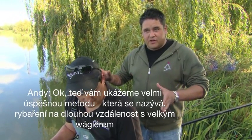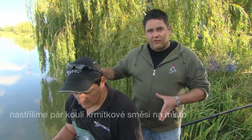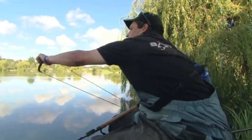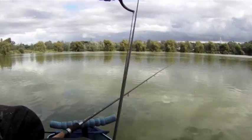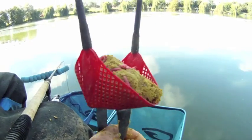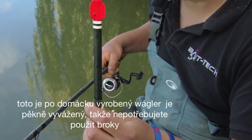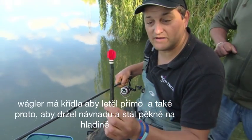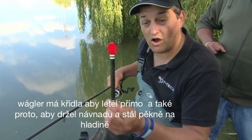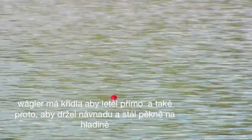We've got a brilliant method to show you now — it's a long-range big waggler, firing balls of groundbait over the top. This is a homemade waggler, it's pre-weighted so you don't need any shot on the line. There's a flight on it to make it fly straight and it holds the bait up in the surface temperature of the water.